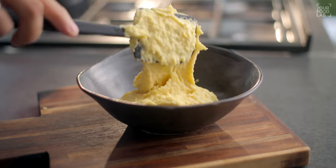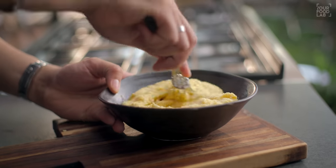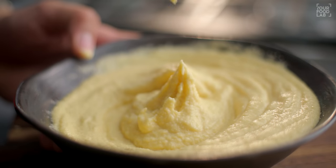Now transfer the ground dal into a bowl. Add salt to taste and then whisk it well. You have to whisk it a little bit to incorporate air, which will change the texture and make it light.